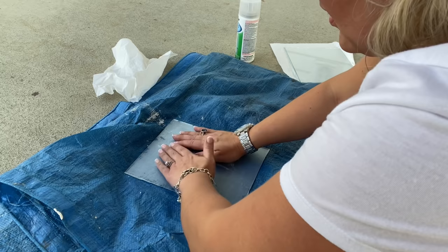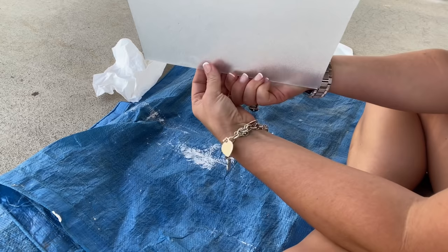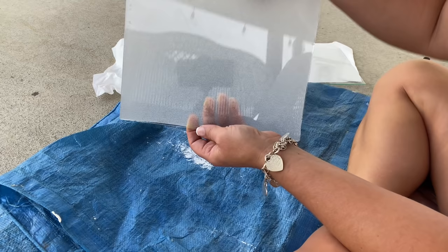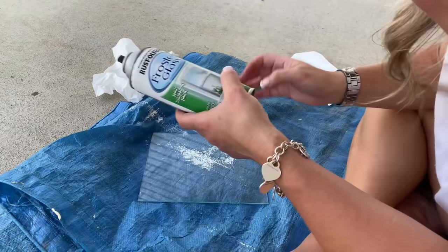Okay, that looks good. Then you just gotta let it lay flat for it to dry. It's a fairly simple way to get frosted glass. So you can see how frosted it is — it's perfect for kitchen cabinets. I've done it for that a lot.